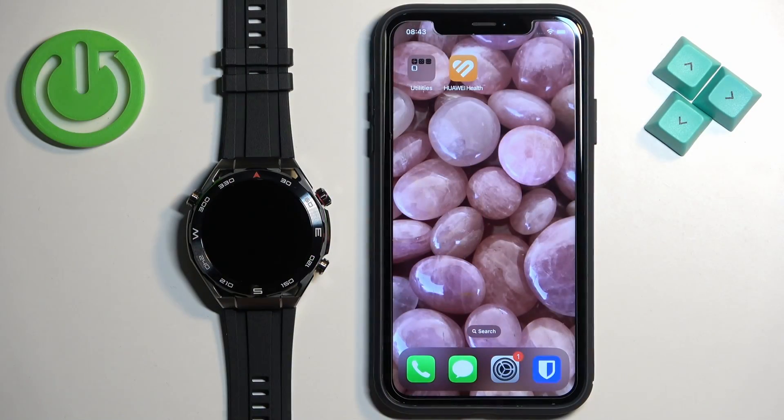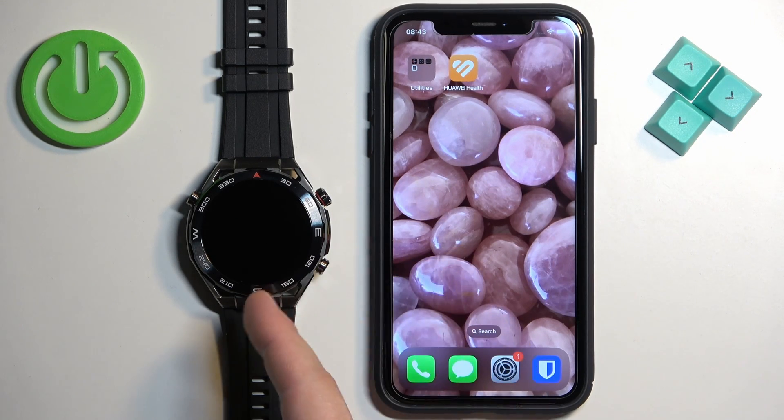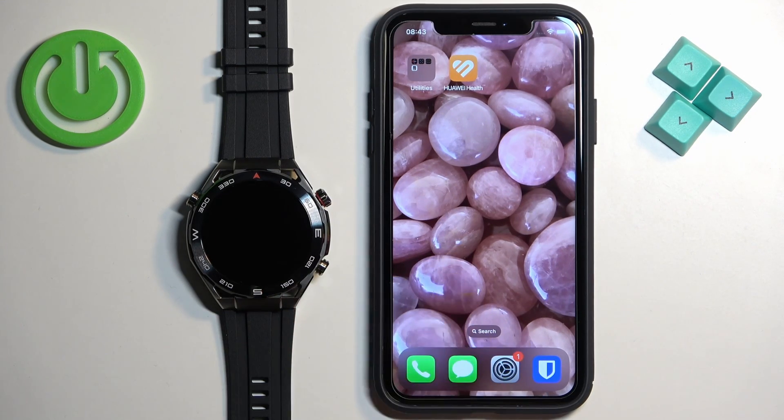Before we start, if you want to receive notifications from your iPhone on your watch, your watch needs to be paired with your iPhone via the Huawei Health application.